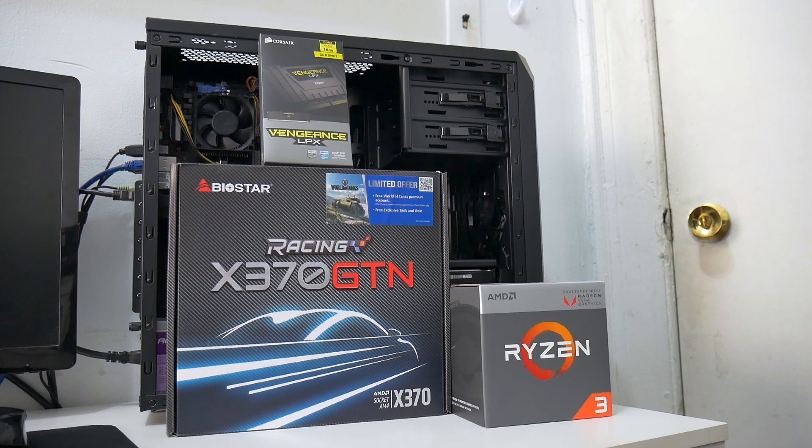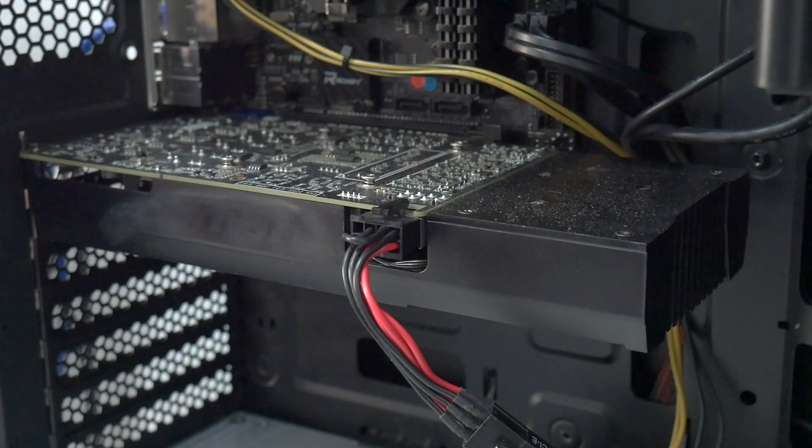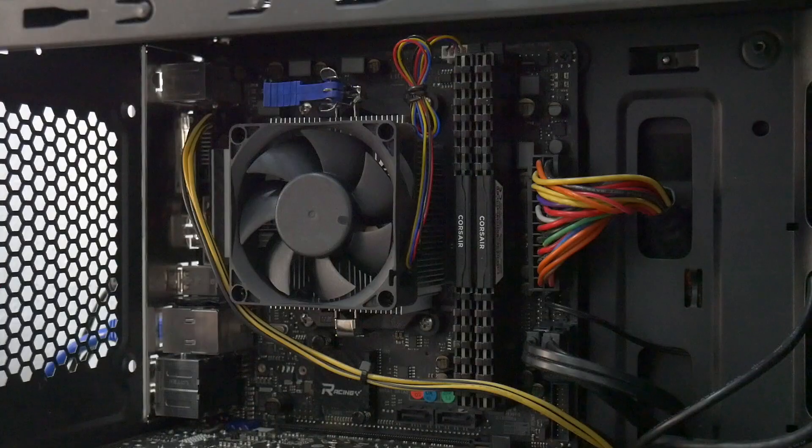The CPU I went with is of course the AMD Ryzen 3 2200G — it's a great CPU for gamers and also if you want to build a budget Hackintosh. If you're planning on using the built-in graphics, at this very moment you can't, so that's the reason in my first video I had an RX 580. I'm having some problems with my RX 580 — one of the fans is not working — so I'm using my reference GTX 1060 3GB graphics card, which is running flawlessly. The RAM I went with is Corsair Vengeance LPX 3000MHz.